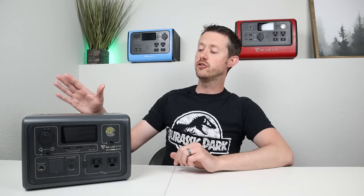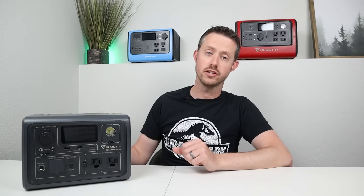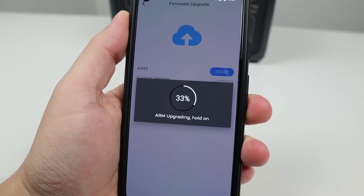Another thing I noticed is that whenever you're charging off the AC wall input, there's a relay inside that clicks on and off. Every now and then it clicks off — you'll be charging at 260 watts, then it goes to zero, then turns back on and starts charging again. It doesn't happen all the time, but it's frustrating. Since this has the Bluetti smart app with firmware update capability, I think both of those issues could be solved with a firmware update, and I hope Bluetti hears this feedback.